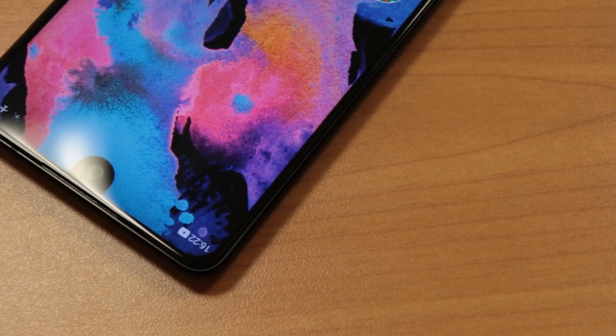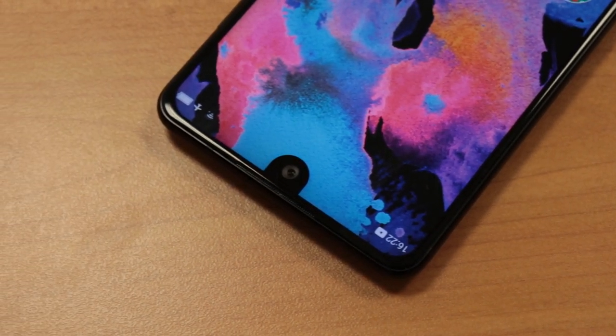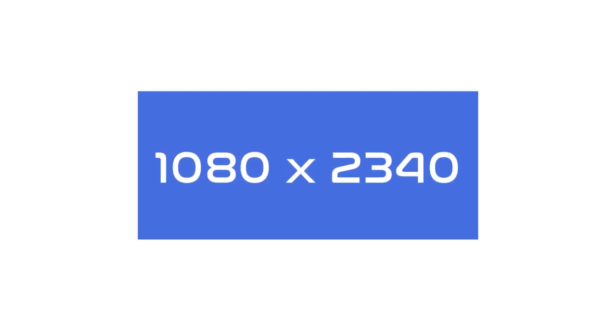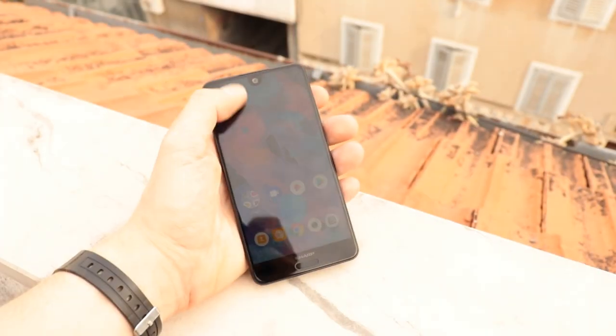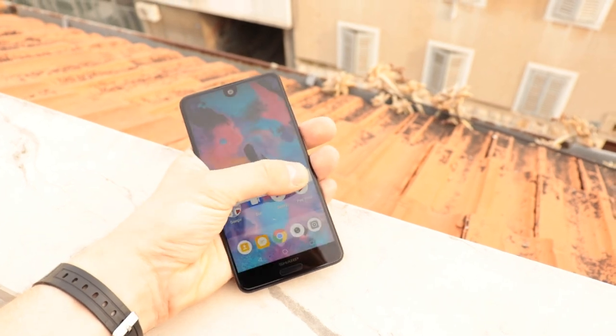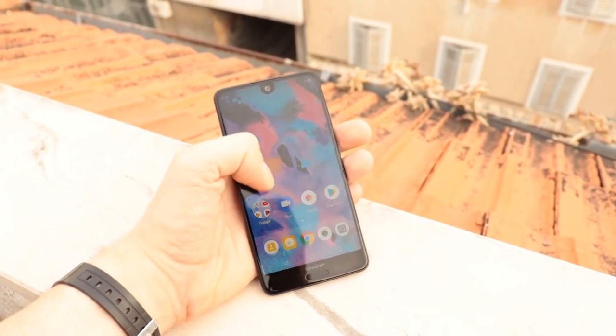In a mid-range phone like this, a screen usually won't be too interesting of a subject. The C10's screen has some very rounded corners on the top including the notch, while the bottom just has regular hard corners. You do get a relatively nice Full HD Plus IPS panel with a resolution of 1080 x 2040. Colors pop pretty nicely at the higher brightness settings, and this phone handles brightness pretty well — the lowest brightness doesn't go too low, but the highest brightness is thankfully high enough for outside use.